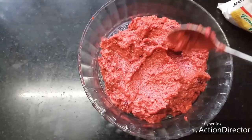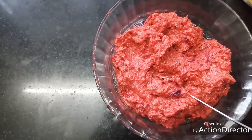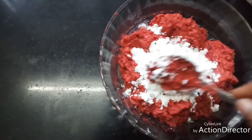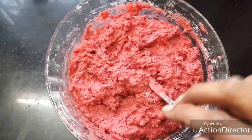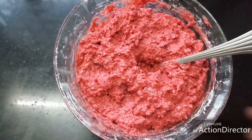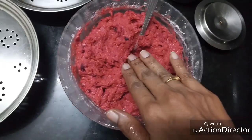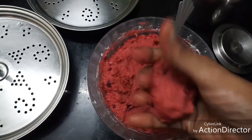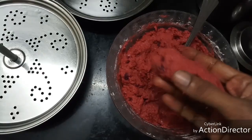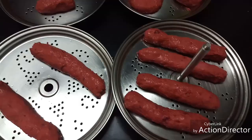The mix appears a bit sticky, so I'm going to add one more tablespoon of corn flour. We want to get a nice non-sticky dough-like consistency — mix it well. I've added three tablespoons of corn flour in total. Now I'm going to keep this in the fridge for half an hour and then roll it into log shapes. After about half an hour, I've smeared my hands with a little oil and I'm going to make small logs, greasing the plates with oil.